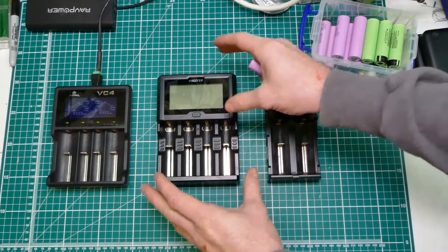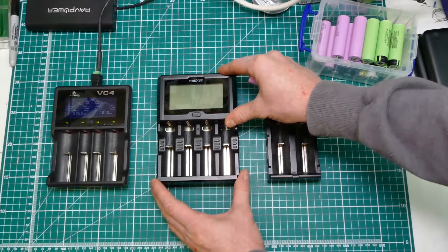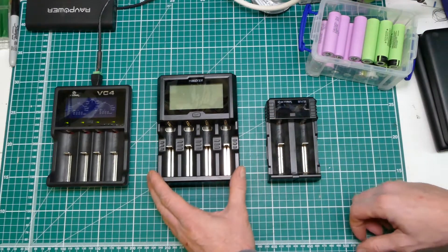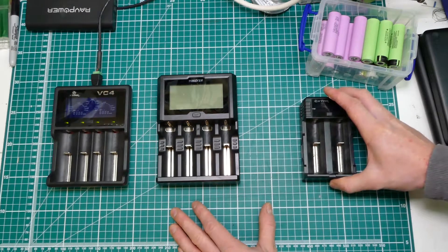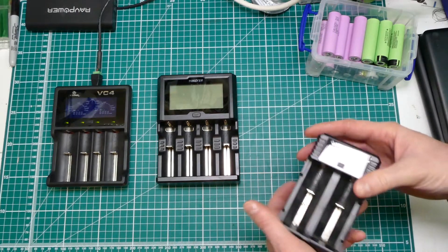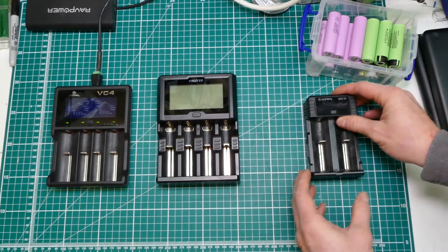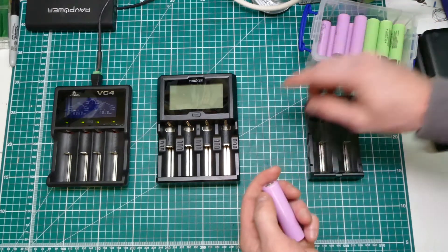He measures them all. The 2-bay MyBoxer had a bit of an issue with the very first one he tested. They then got a representative on some of the forums, he looked at it, came back, revised it and they fixed it and made a very good 2-bay charger. As it happened, I already had the X-Tar SV2 and I was very happy so I wasn't prepared to look at it. The VC4 was a disappointment, I kept looking, and they came out with this.